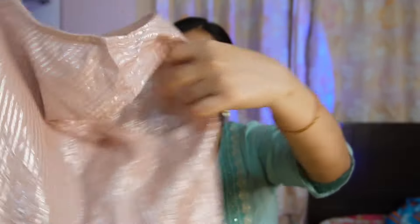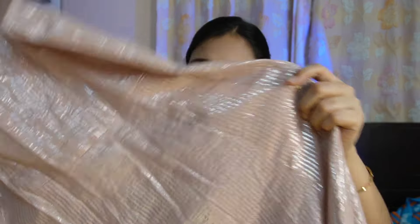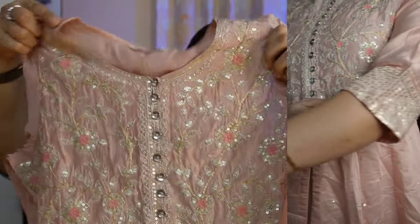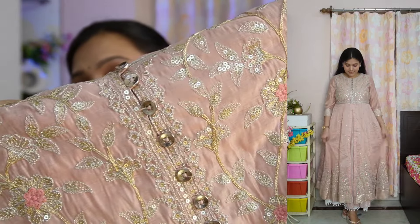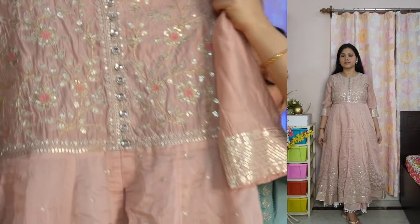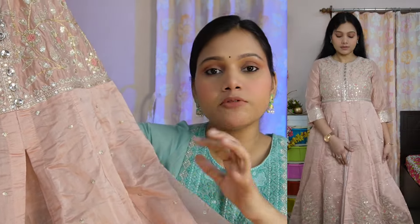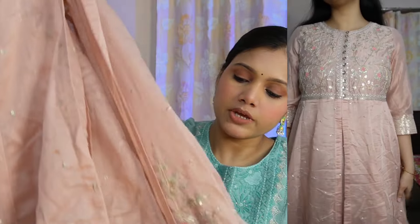This is a layered kurta. First there is an inner sleeveless kurta in cotton material with a round neck. It has a weaving detail in silver color. The upper layer is a silk fabric with a beautiful yoke featuring heavy sequins work. You can see the button detailing which is not openable. There is heavy work all over with small sequins throughout. In the middle part there is a cut at the waistline with a long flared bottom.